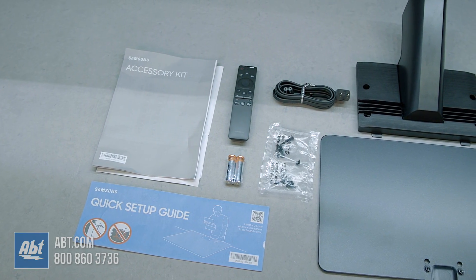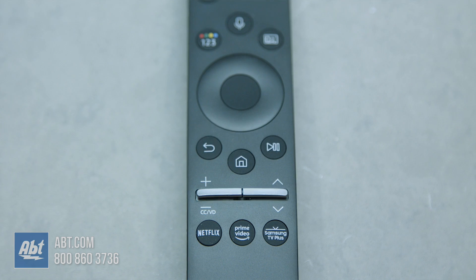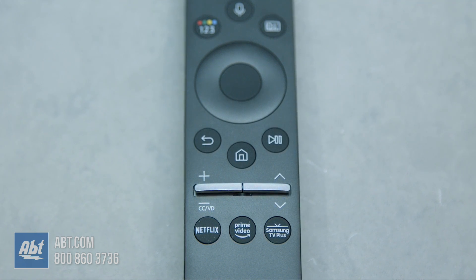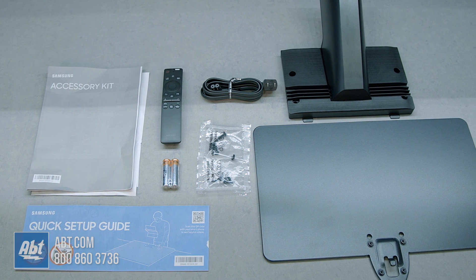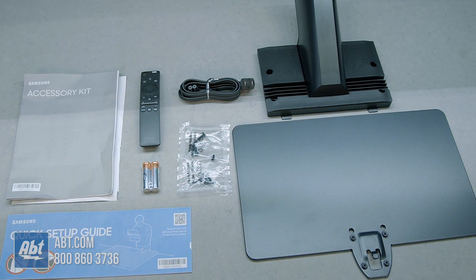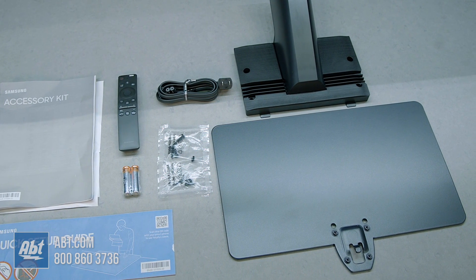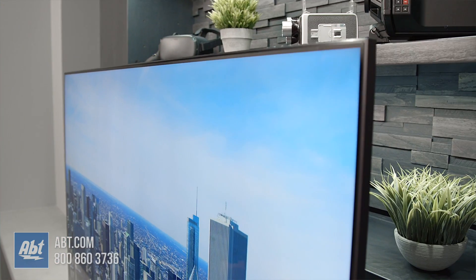Here we have all the accessories that come in the box. We've got the obvious paperwork, the quick setup guide, and our Samsung One Remote with slightly updated buttons showing Samsung Channel Plus, along with Prime Video and Netflix. There are batteries for the remote as well as a power cord, and some screws that go along with the center-mounted pedestal. This one comes with a heavy metal base plate and a plastic portion that sticks up from that and attaches to the back of the TV.